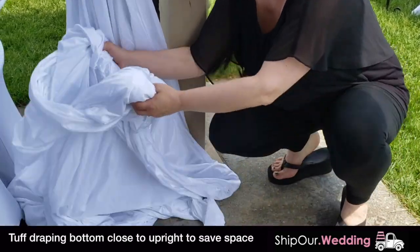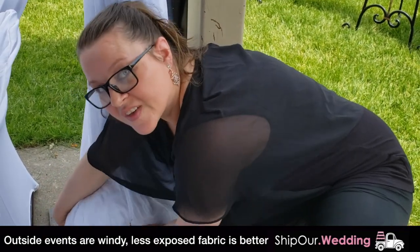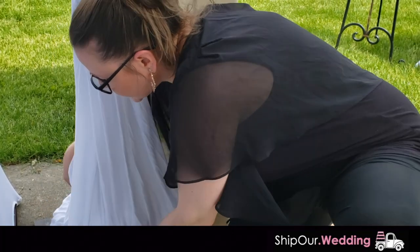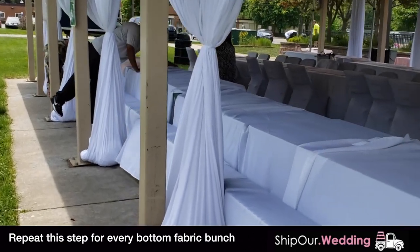Now we're going to go ahead and tuft our drapery as tight as possible to our base plate. Typically we want to cover the base plate, but since we're in a pavilion and it's a little windy, we want it to be as safe as possible, so we're going to tuft this as close as we can. You're going to want to do that all the way around to all your poles by the base plate.